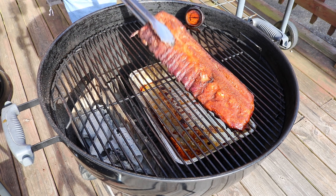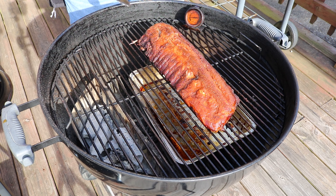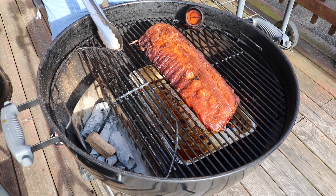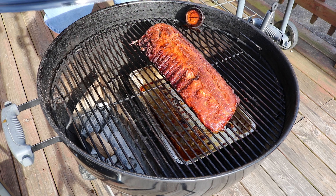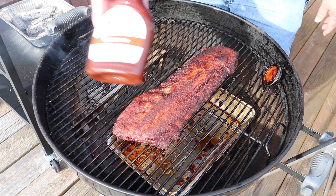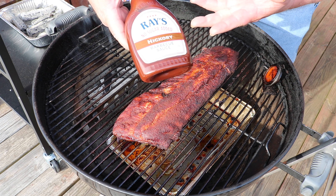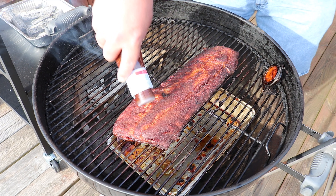Look at that — that is beautiful. Adding just another piece of wood for kicks. We'll come back in a bit and glaze this. As always, using what we have on hand — Sweet Baby Ray's sugar-free, which I like, with a little hickory flavor. That should go well here.